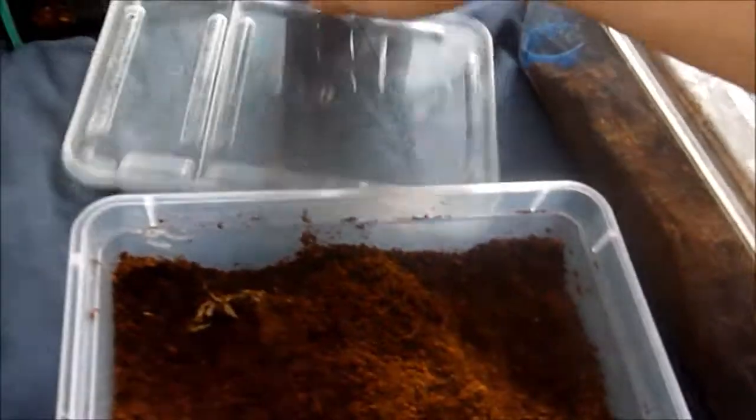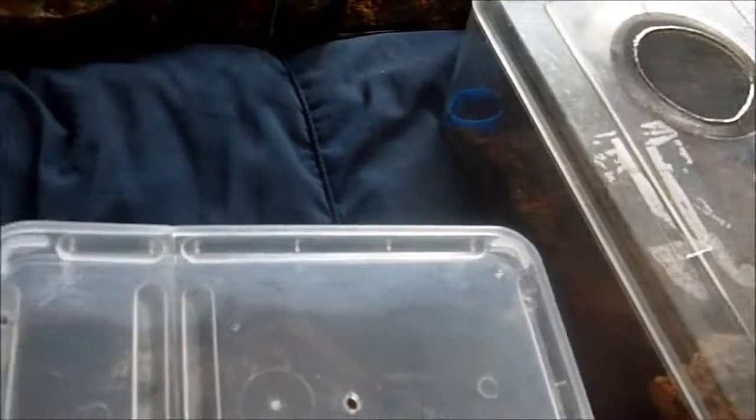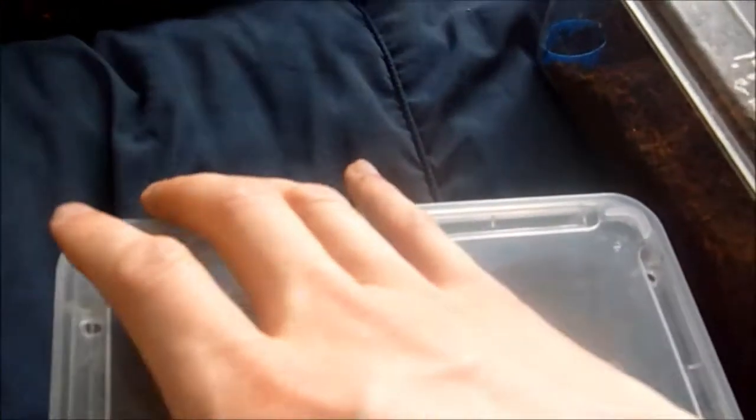Next up I'm going to show you my rhinoceros beetle pupa. I'm going to very carefully try and show you it. For those who don't know what this is, think of it like a caterpillar — when a caterpillar metamorphoses into a butterfly they pupate, and that's what he's doing, but obviously he will be a rhinoceros beetle. He's in this tub, it's just easier for me to monitor him and check on him.